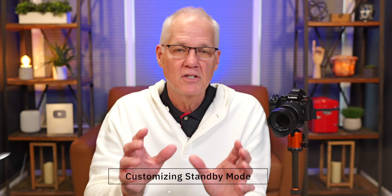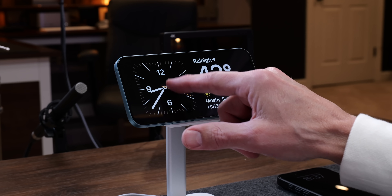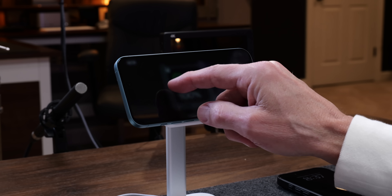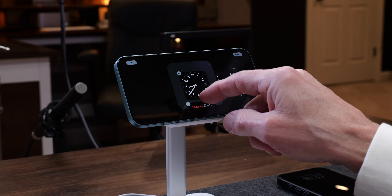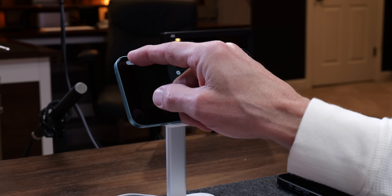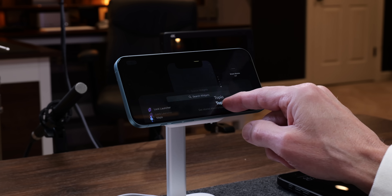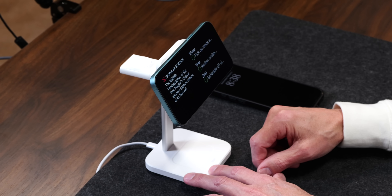To edit widgets, tap and hold. I'm editing the widget on the left-hand side. You can get rid of widgets you don't want, or add new ones. We'll remove the battery widget, then go and add a widget — maybe a news widget. Just add that widget and tap Done. Now you've got the news widget there.